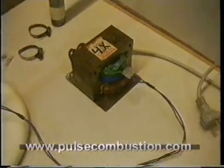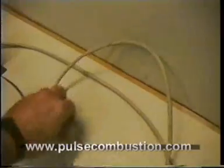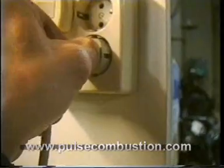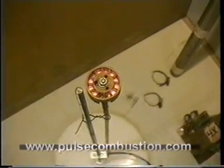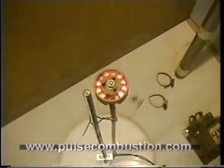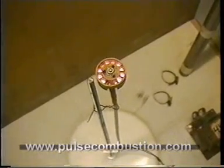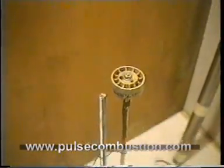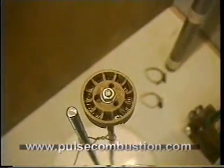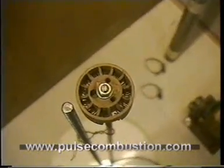I will demonstrate that. I'm plugging it in. It starts to heat up — you can see it glowing. Now I must take it out of the tube, otherwise it burns through. In the pipe there is an air flow that cools it down.